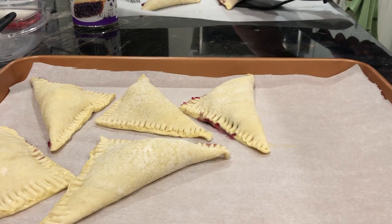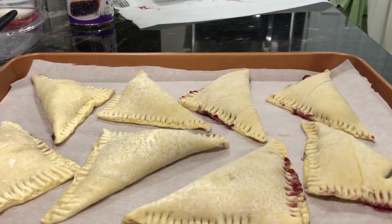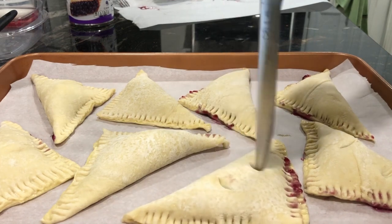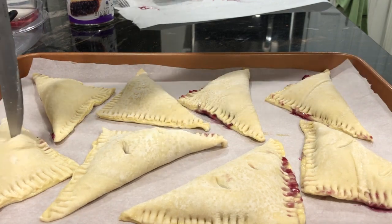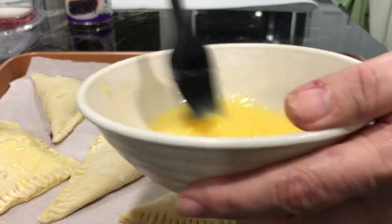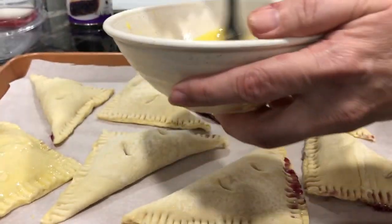Once you get all eight of them on the baking sheet, take a knife and cut little slits — preferably two slits — into the top of each pastry. This allows the steam to escape once the filling starts to cook. Then take your egg wash and cover the entire top portion of the pastry. You only do this on the top — you don't need to flip them over and put egg wash on the bottom.